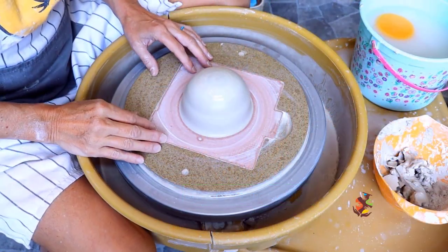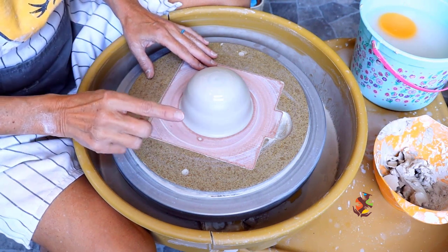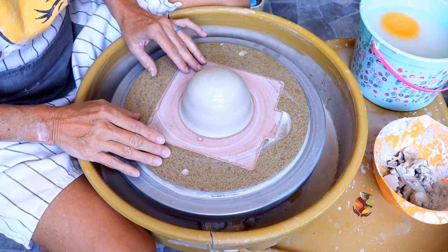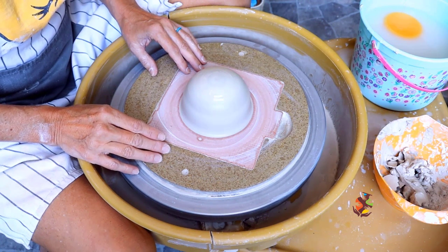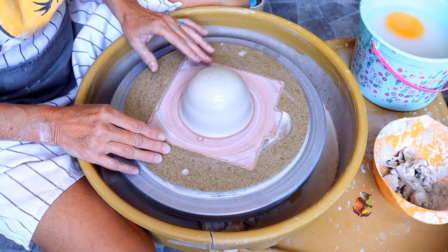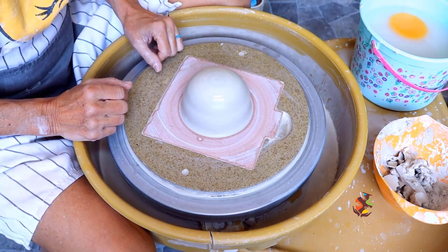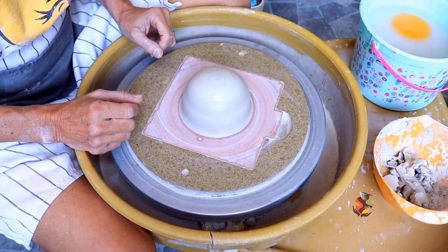As you can see, the clay is already centered. If you're having any trouble centering, I have two centering videos for you in the links below. For this demonstration I have two pounds of Amoco 11 Amix stoneware white clay. This is a nice smooth clay that's easy to work with. I'll be making the bowl about four inches high and six inches across.